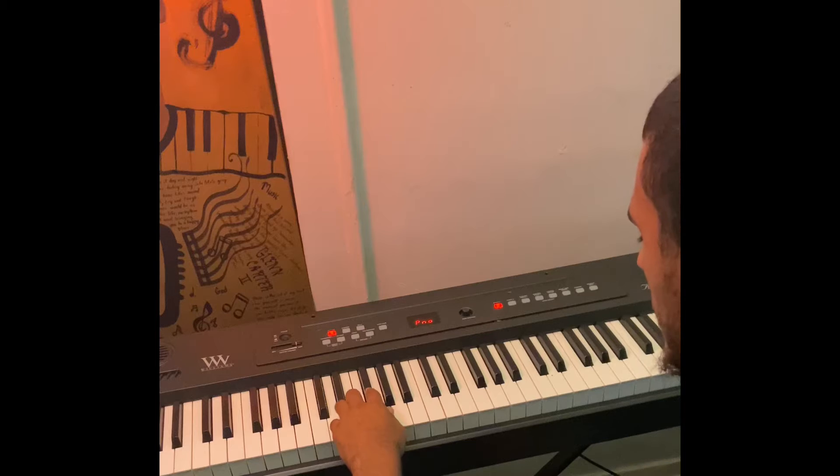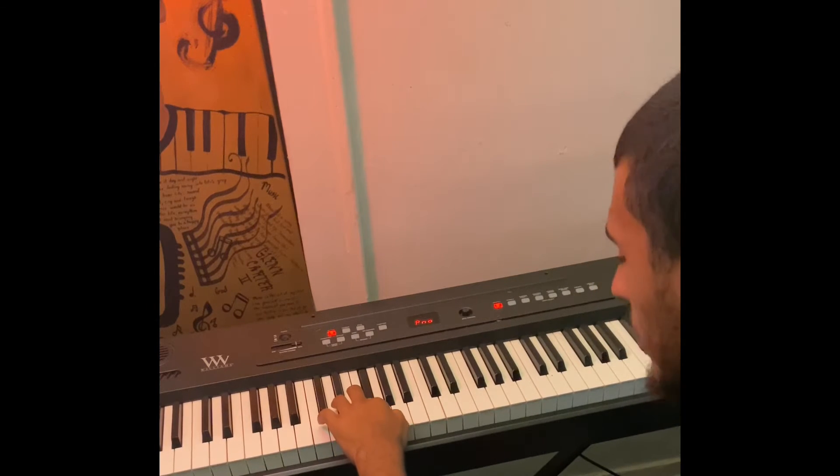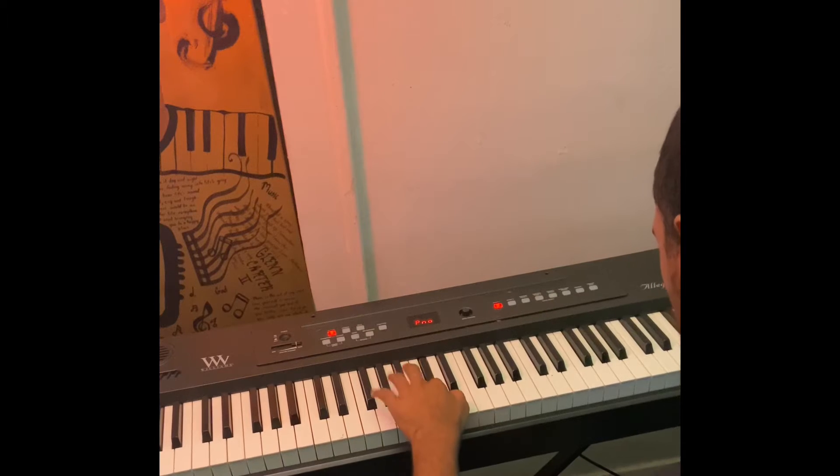Let's go over that again: D, E, F sharp — not F, F sharp makes it bright — G, A, B, C sharp, D.